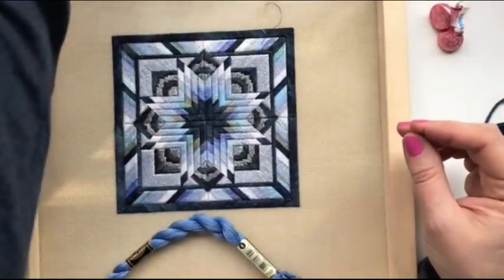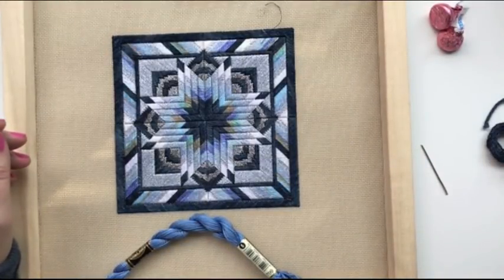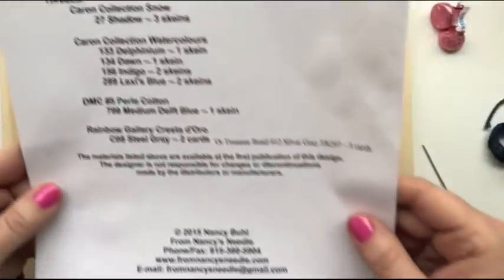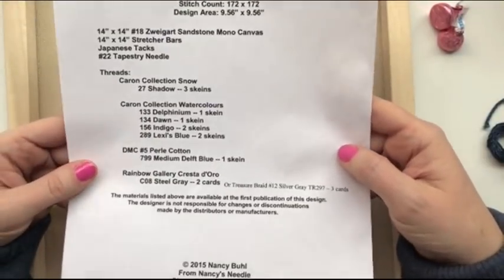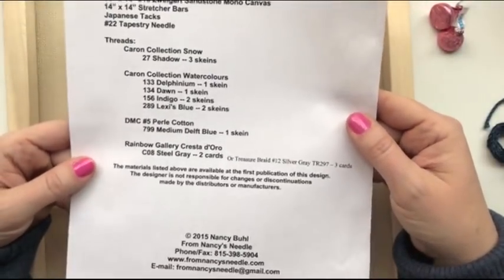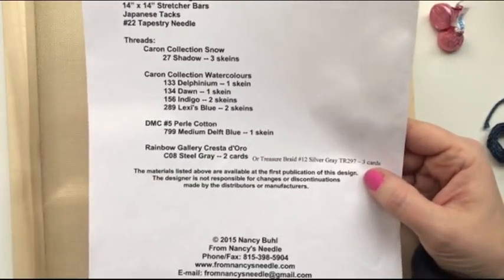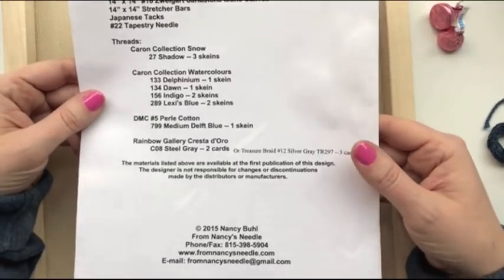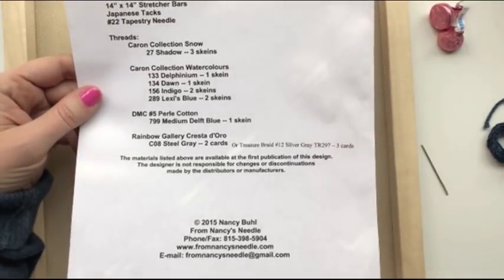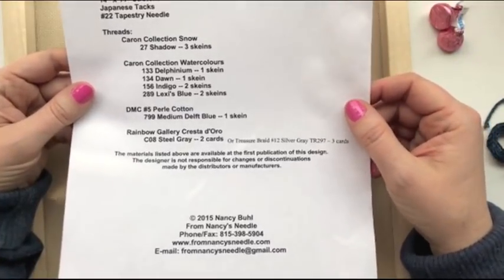I'm going to show you the supplies list, which is the page found at the back of the pattern. It's not a secret — I'm not giving away any parts of the pattern. I thought it would help me discuss the supplies with you. I have done this before, so this is for the benefit of those who have never seen me do this or heard me talk about it. For those who have, I hope you enjoy stitching along with me today.